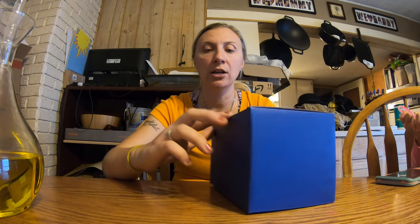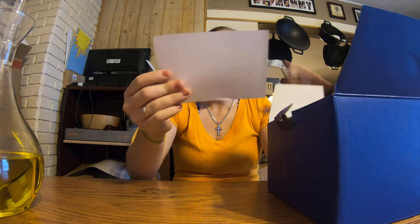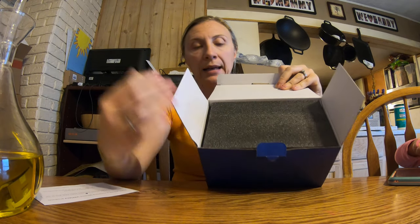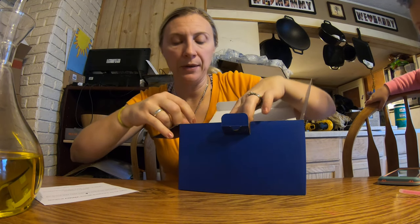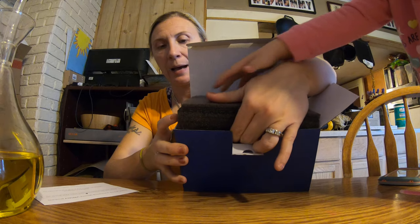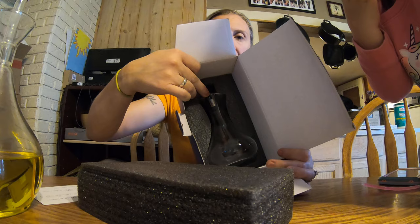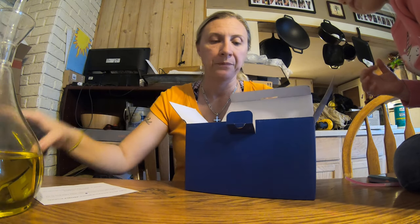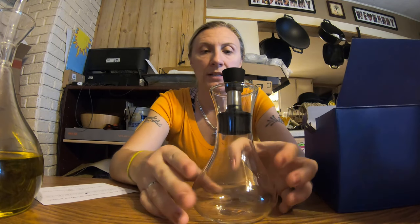It just comes in this blue little box. You pull the tab out, open it up — it's got a little thank-you card for purchasing their product, says wash it before using and to call them if you have any issues. It has this padding here, and it feels like you can lift it up but you can't — it actually goes down deeper. The top is pretty thick, and the dispenser decanter is sitting in there. It comes out really easily.